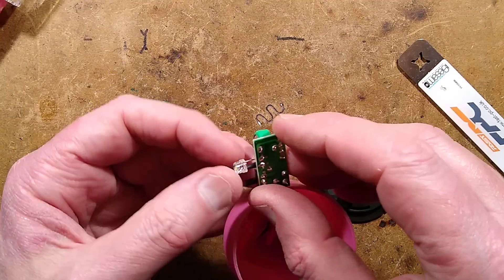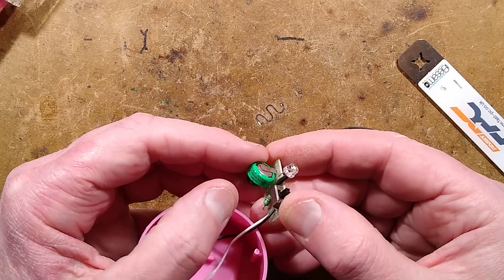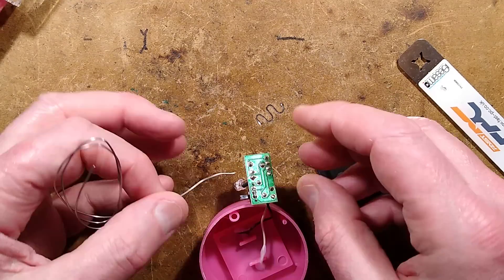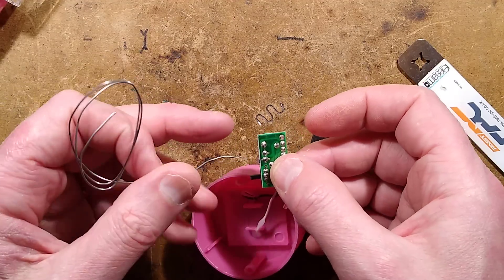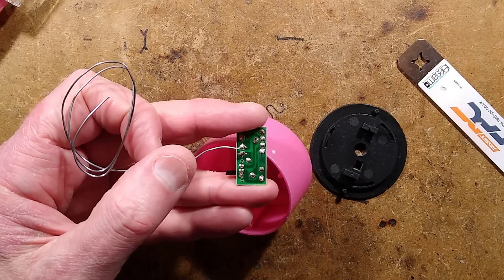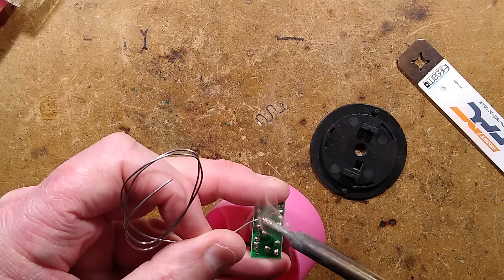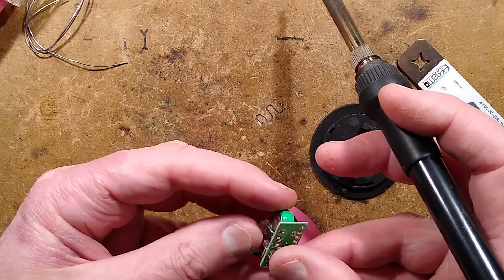We'll leave the switch off for this, and I'll just make a note that the negative is next to this end of the battery. I'll put some fresh solder in those to make sure it flows out nicely. I shall reflow the LED's solder connection points with some fresh solder, which will loosen up crusty old lead-based solder. Oh, these are very shiny joints.